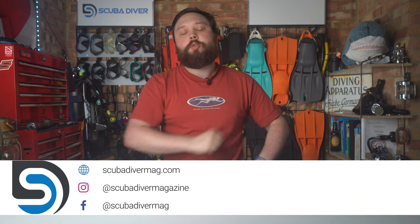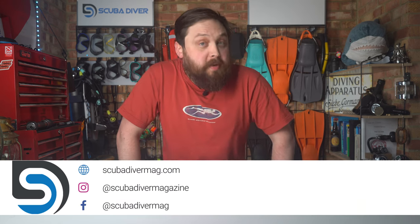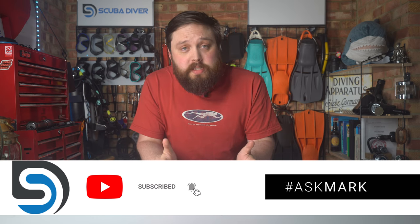Hi, all you awesome scuba divers out there, welcome to Scuba Diver Magazine and welcome to Ask Mark — our scuba diving Q&A where I, a former scuba diving instructor and general dive professional, answer your scuba diving questions. If you have any questions about the scuba diving industry or equipment, pop it in the comments below. The community also likes to respond, so feel free to start a conversation down there.